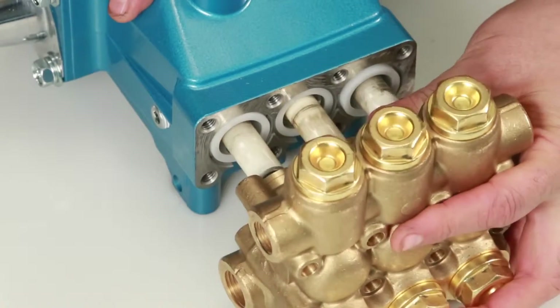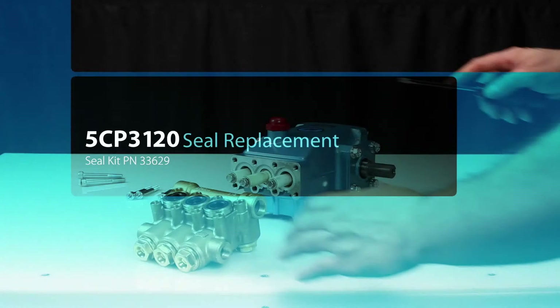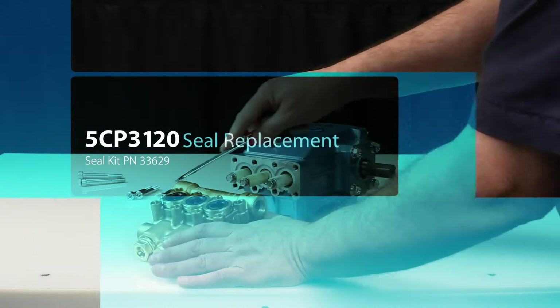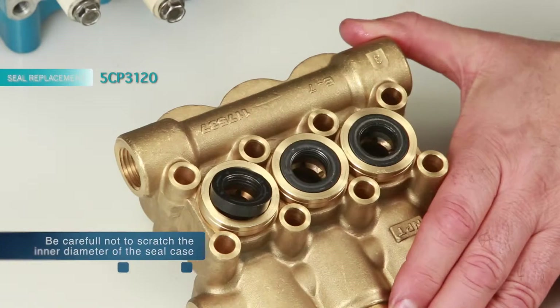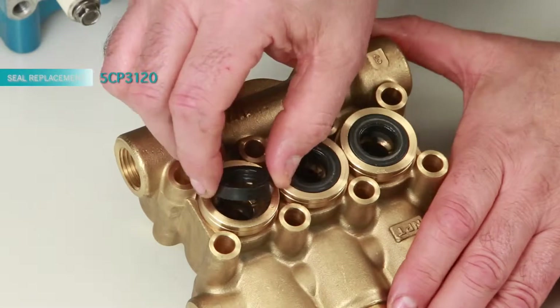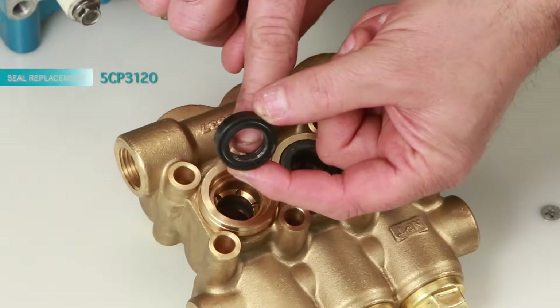Place the manifold on a flat surface with the low pressure seals facing up. Place a flat tip screwdriver under the low pressure seal and pry upward to remove. Inspect the inside of the low pressure seal for wear or damage.